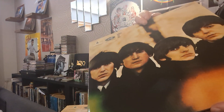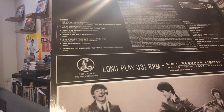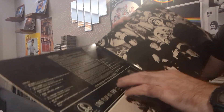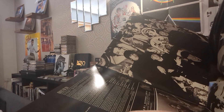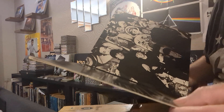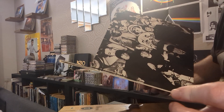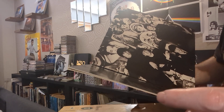What I like about this album — I call it the country music album. The catalog number is PCS 3062. Side one is: No Reply, I'm a Loser, Baby's in Black, Rock and Roll Music, I'll Follow the Sun, Mr. Moonlight, and Kansas City. My favorite three songs on this side are No Reply, Mr. Moonlight, and Kansas City.